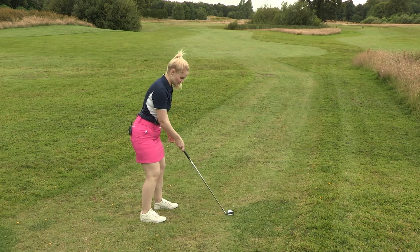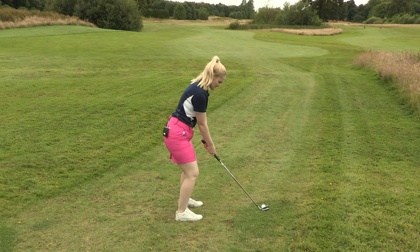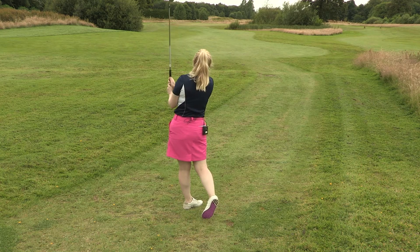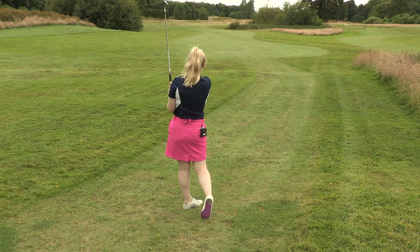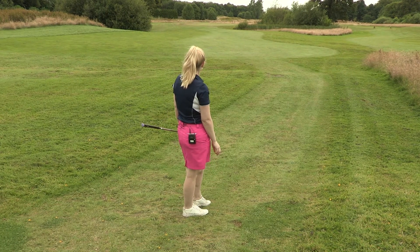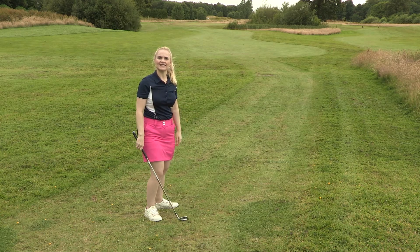So here it goes. Next time you're practicing, have a go at hitting downhill lies.